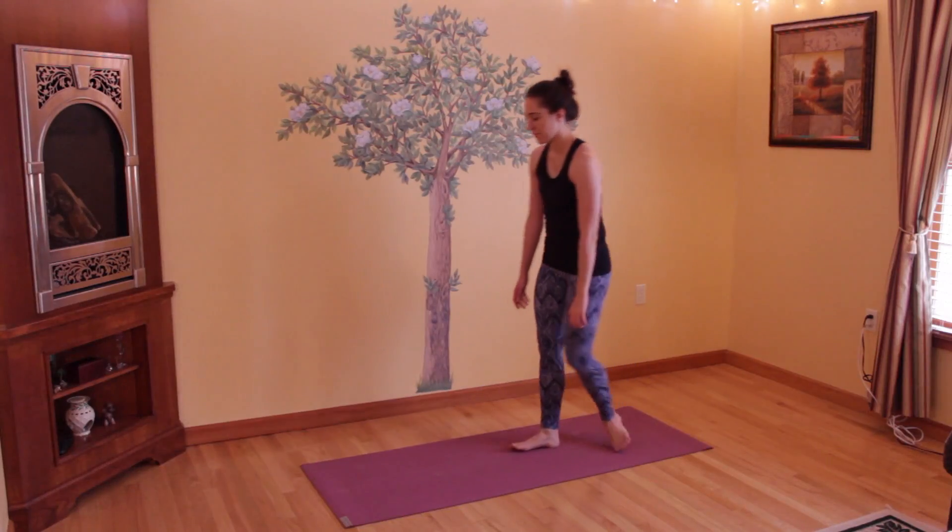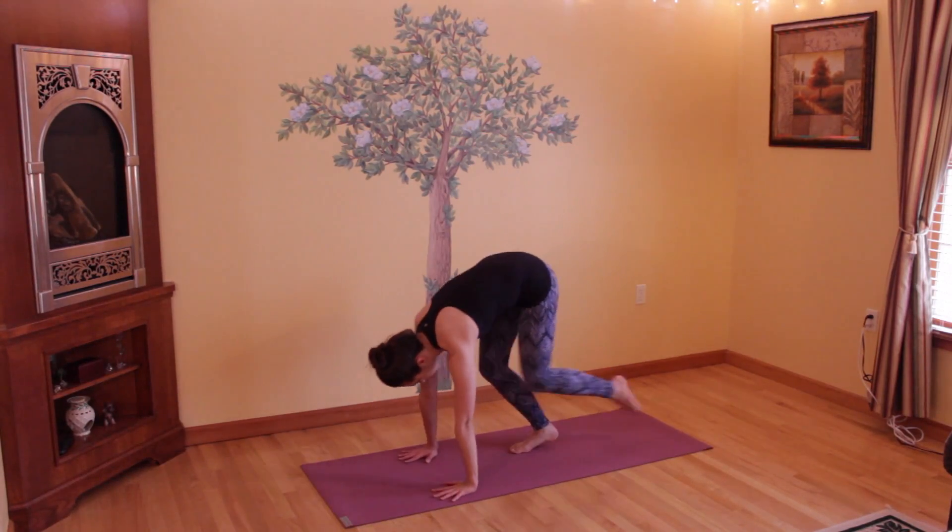Hi, it's Kristina, and today we'll be doing an energizing morning yoga routine.